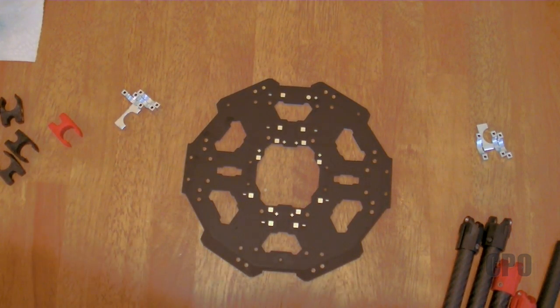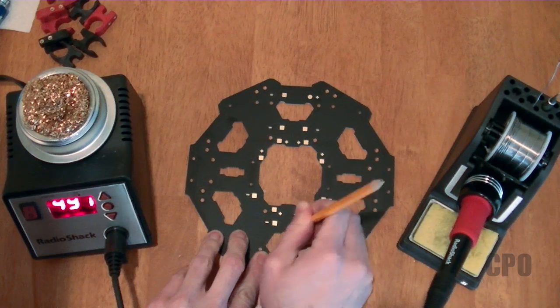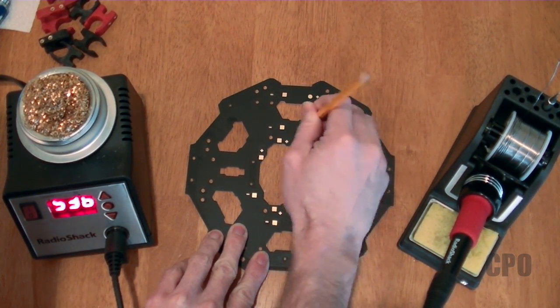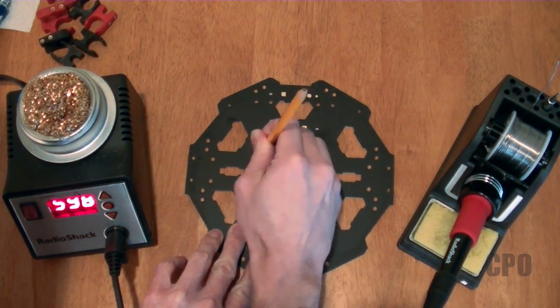It's definitely easier to do the solder prep on this before we start installing components. So while my soldering iron is warming up, I'm just using an eraser from a pencil. Ideally, a pink eraser is the best kind. What this does is removes any oxidation that has collected on these connection points over time. Mine are pretty clean, though.